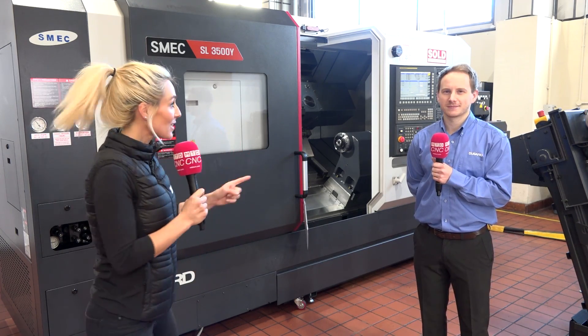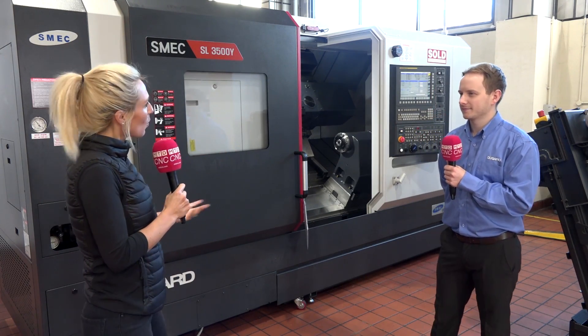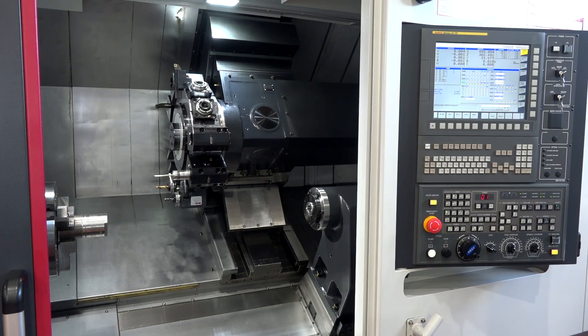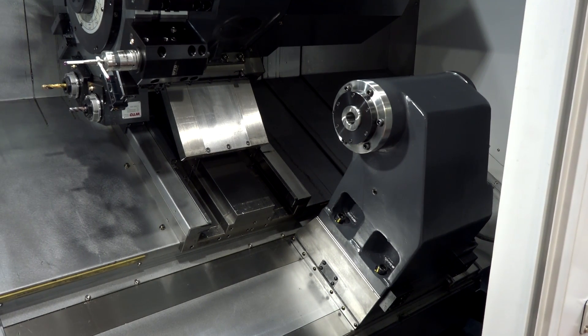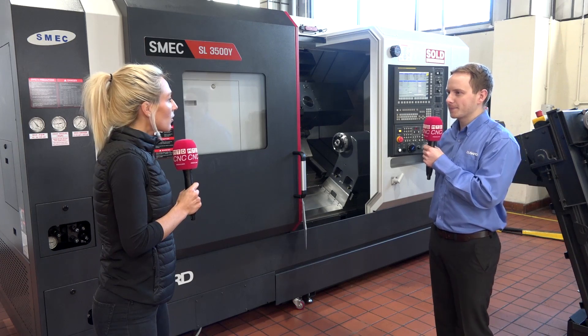We're here at Dugard and Chris is going to tell us about the SMEC SL 3500 Y machine. It weighs in at about seven tons and has a unique box slideway design that helps with rigidity. It can machine up to 430mm diameter, which is why you need that weight — and being a Y-axis machine, that opens the door to a lot of milling capabilities.